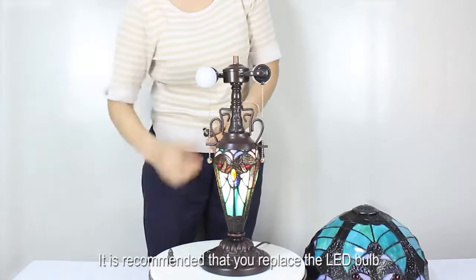It is recommended that you replace the LED bulb — it will make the lamp look better. It is very suitable for your bedroom or living room, and can also be given as a gift to your family, friends, and colleagues.